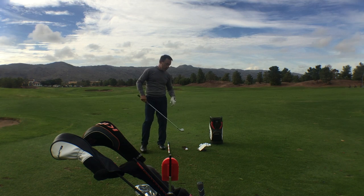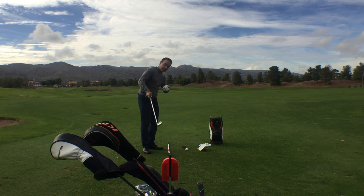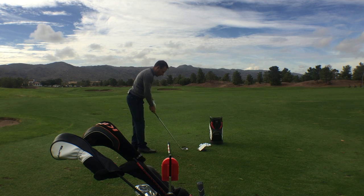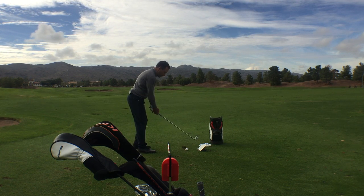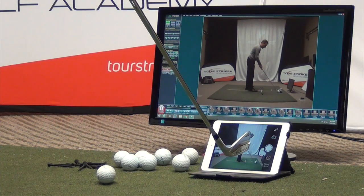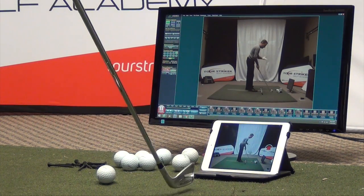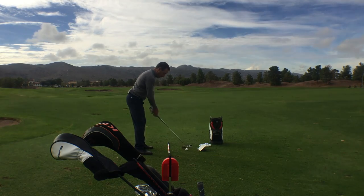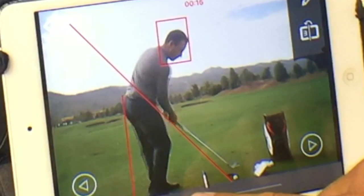I've got my down-the-line camera view right there from the Live View Golf device projected right there on my iPad. Now I'm in my address position and I can simply tap this button and record the down-the-line view. You don't need a friend to hold the camera anymore, and best of all, I'm looking at my live view down the line and I've got some lines drawn on there.